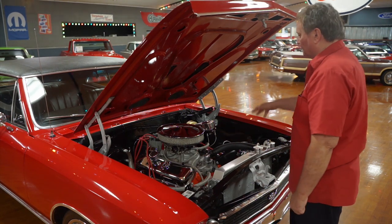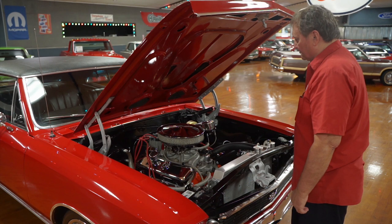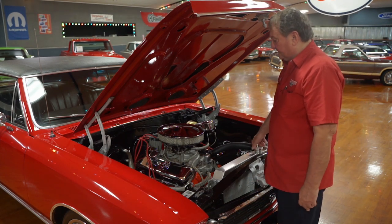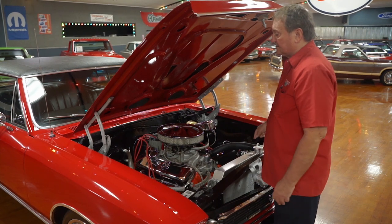Everything on this car is just high-end. Someone spent a lot of attention to detail in assembling this vehicle. It's just a really well-presented engine compartment. This motor is going to make tons of torque. I don't know the actual horsepower output, but I'm sure it's well into the 400s somewhere — making some serious horsepower. It does have a Carter AFB carburetor on it.